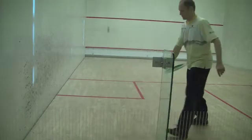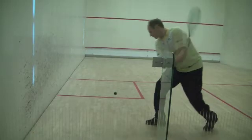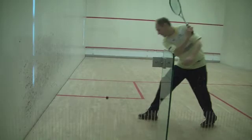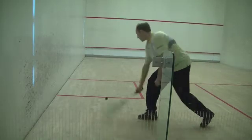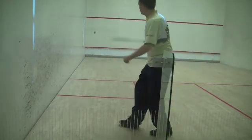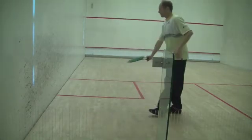Focus on setting your feet right before hitting the ball, to adjust for the best possible position until the last moment. Then focus on early racket preparation, which will help you a great deal to get a better feeling for the distance needed.